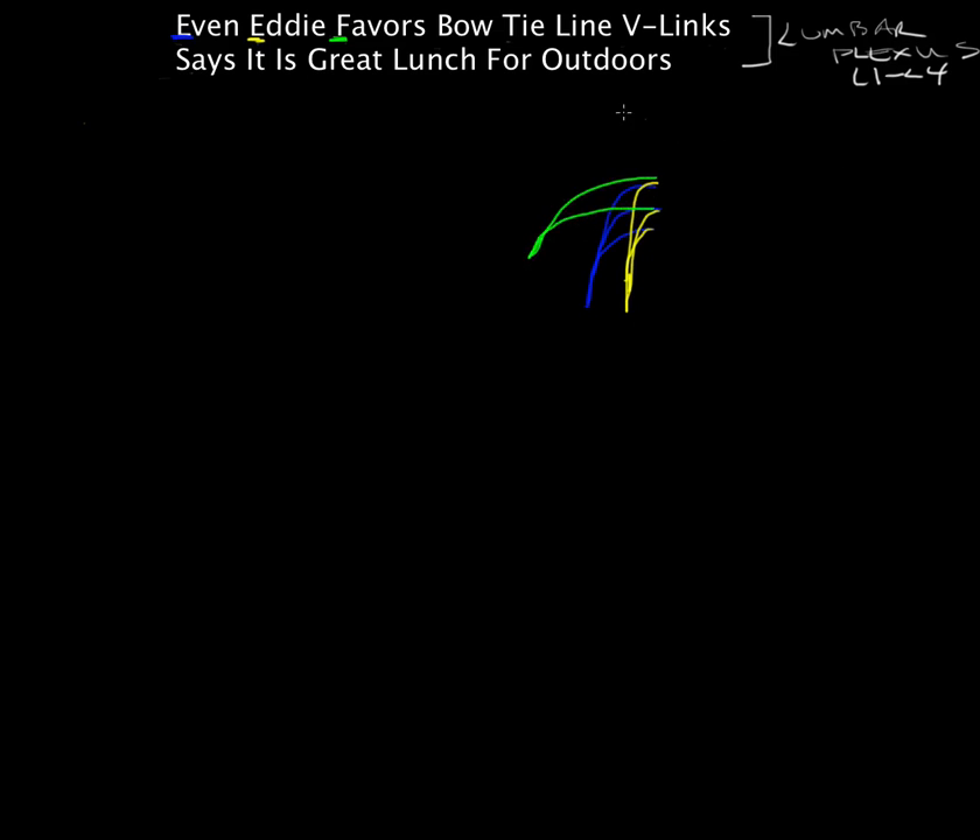'Even Eddie favors bow tie' — I'm going to use the color white for these, as we won't focus on them as much, but we draw a bow tie up here. That's a happy bow tie! Then 'bow tie line' — we draw a line like that. 'V-links' — we link these two with the letter V. Even Eddie favors bow tie line V-links. Fantastic.